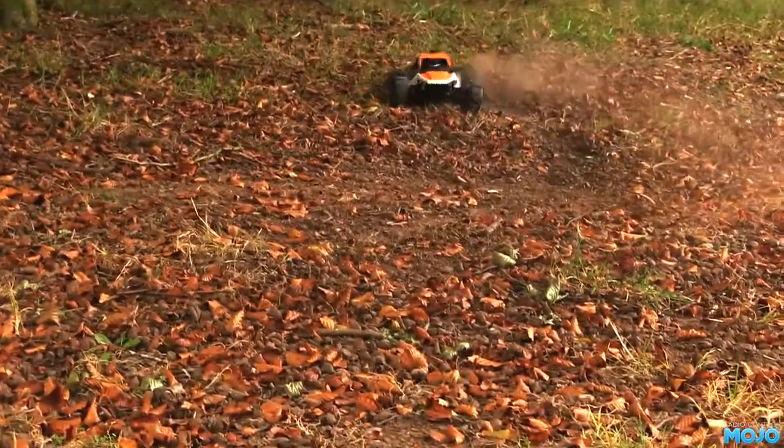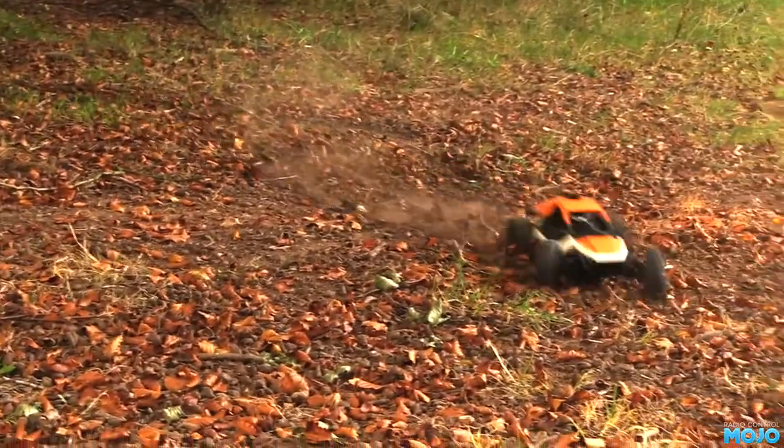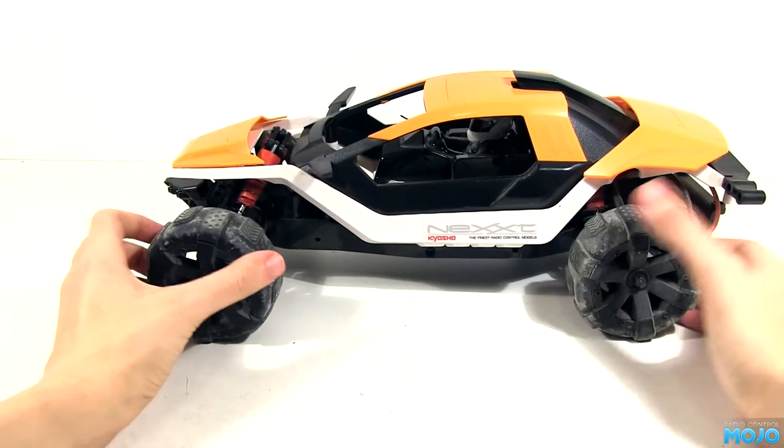Alright guys, welcome to RC Mojo. As I've still not got out to run any of the RCs since last week, we're going to upgrade the Nex a bit with some parts from the spares box.